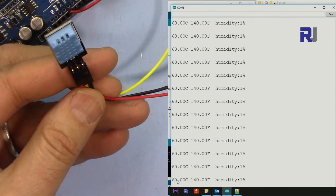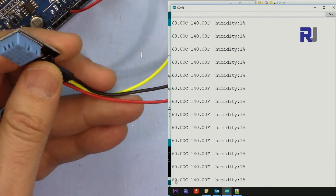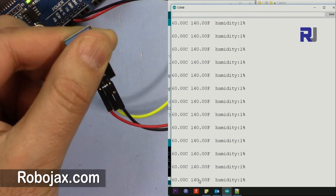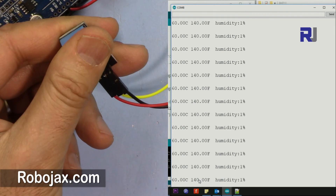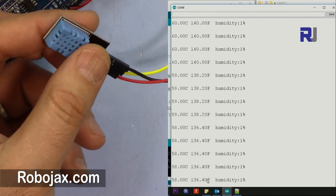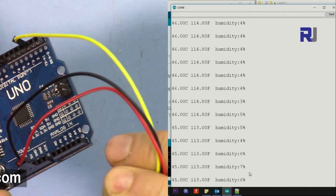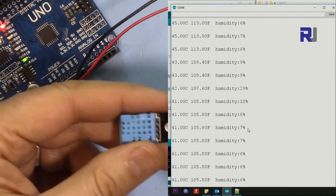Once it drops below 60 degrees we'll be able to read values again because it will come back within range. I'll hold it in my hand so my body absorbs the heat and it cools down. Now you can see it's 59, 58, and dropping. And if I put my breath over the sensor, you can see the humidity increases.